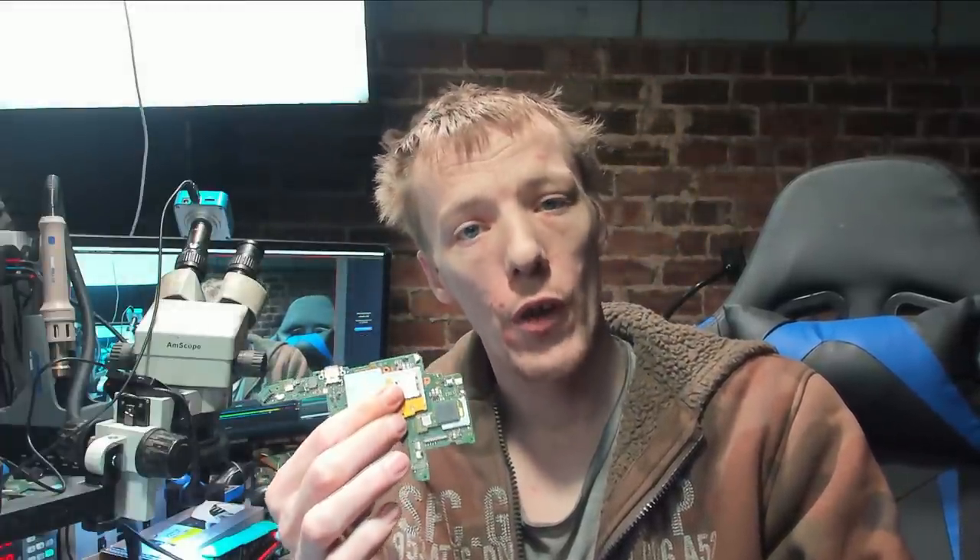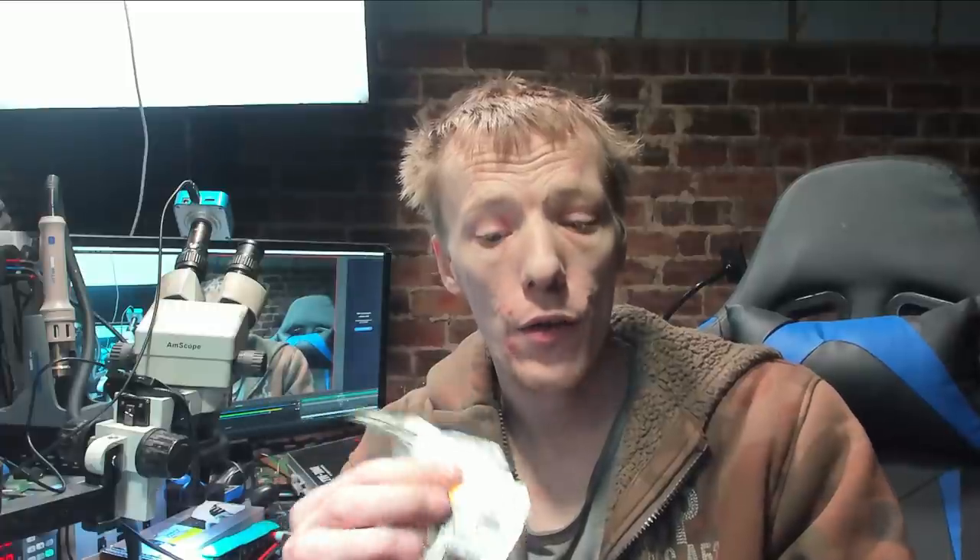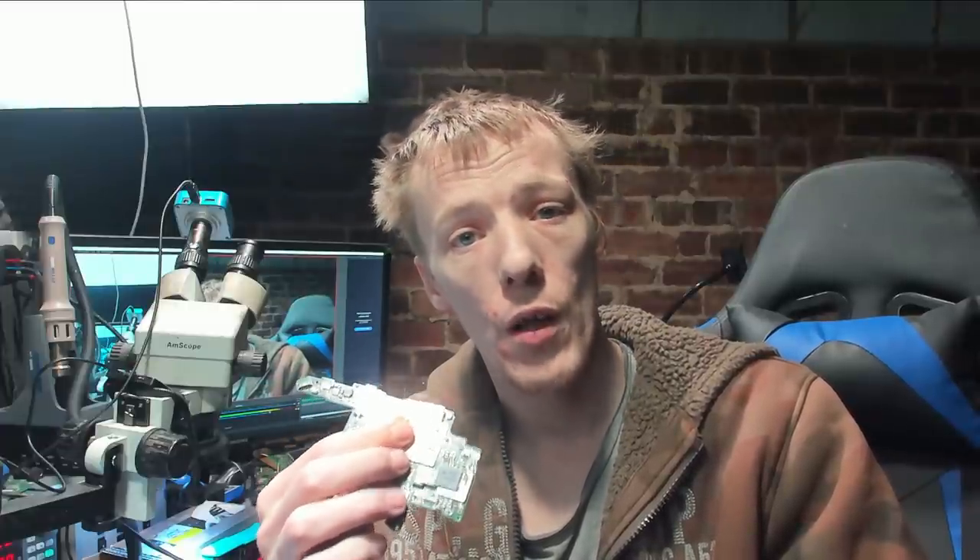Hello ladies and gents, welcome to another repair video. Today we're going to be looking at this Nintendo Switch which has been sent in. This has been sent in from Germany and it's just the motherboard, so we're going to have to put it into a test housing to figure out the issue. Basically this has been sent in because there's no power getting to the microSD card module. We're going to take a look and see if we can get this fixed.